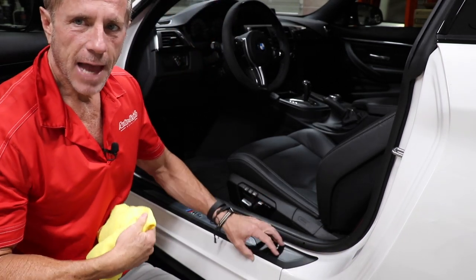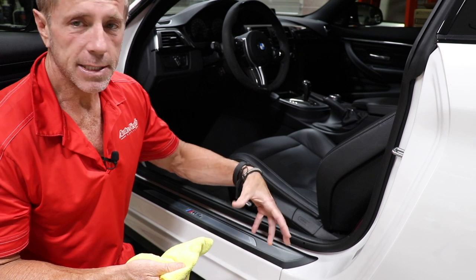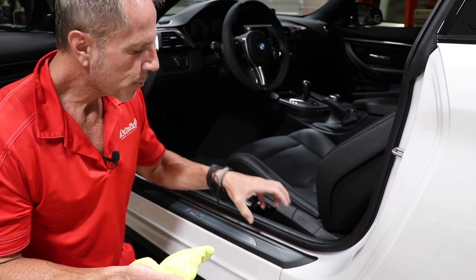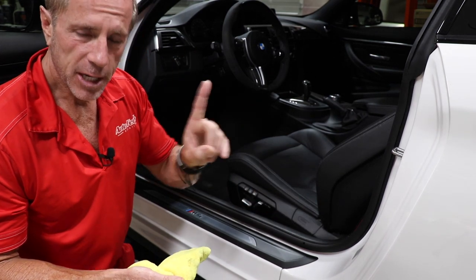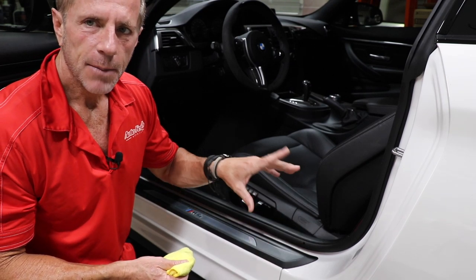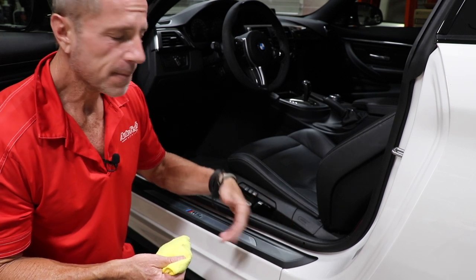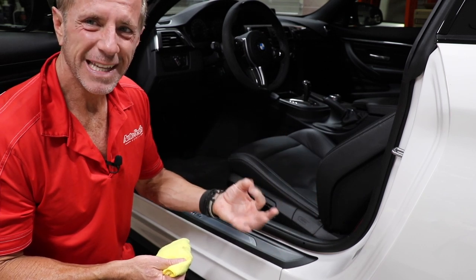You'll notice that did not increase, at a dramatic level, the shine and luster of this. It created some wanted luster, but it's not the kind of shine — and it's certainly not the kind of greasy, oily feel that you'll get with traditional dressings. But it did enhance the luster more than the wax. Because it dries to the touch, I do not have to worry about it soiling my clothes as I get in and out of the car, or accumulating dirt and dust that's going to cling to it because it remains oily and sticky.